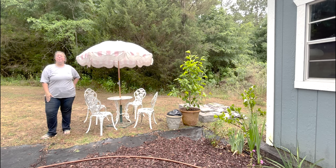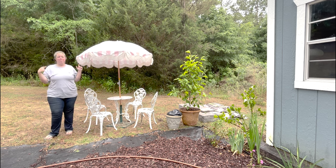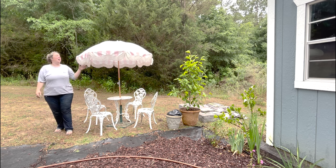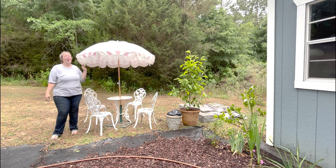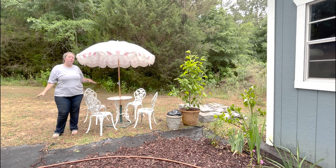Hey y'all, it's Betsy with Happily Ever After Etc., and welcome back to a garden DIY project. Today we're starting unexpectedly because it rained on the paver patio. I have this adorable little bistro set that my mom and brother got me for my birthday last year. I also splurged and finally got the umbrella of my dreams — it was literally on my mood board for this space for like two years now, so I'm very excited.